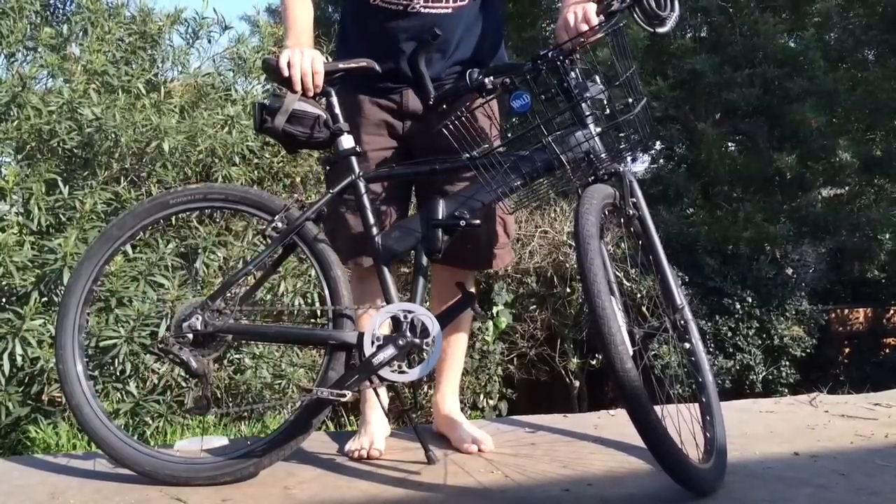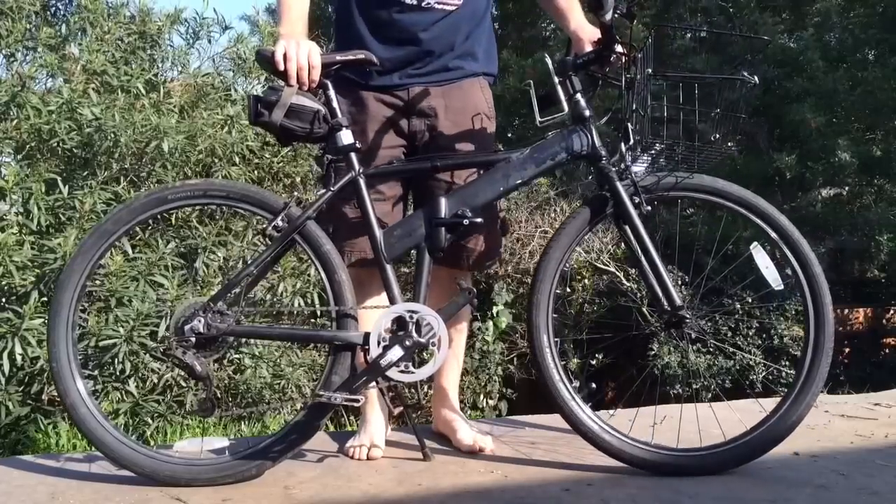Hi, this is my bike check. My son makes bike check videos. Nobody watches them, so what the hell, I'm going to do one.